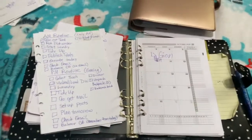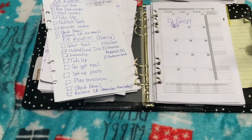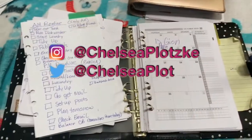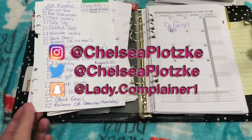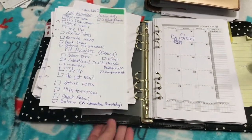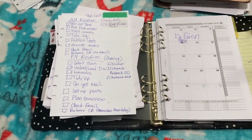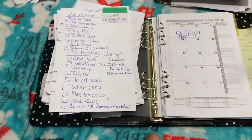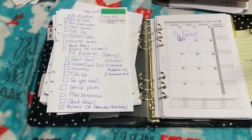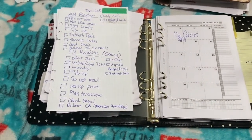Hey guys, welcome back to my channel! If you're new, my name is Chelsea. Happy New Year! It is technically not 2020 as I am filming this, but by the time this comes out it will be 2020. I hope everybody had a safe and fun time. Let's get extra party time in there for the fact that 2019 is now gone. I had a really rough 2019 for the most part.